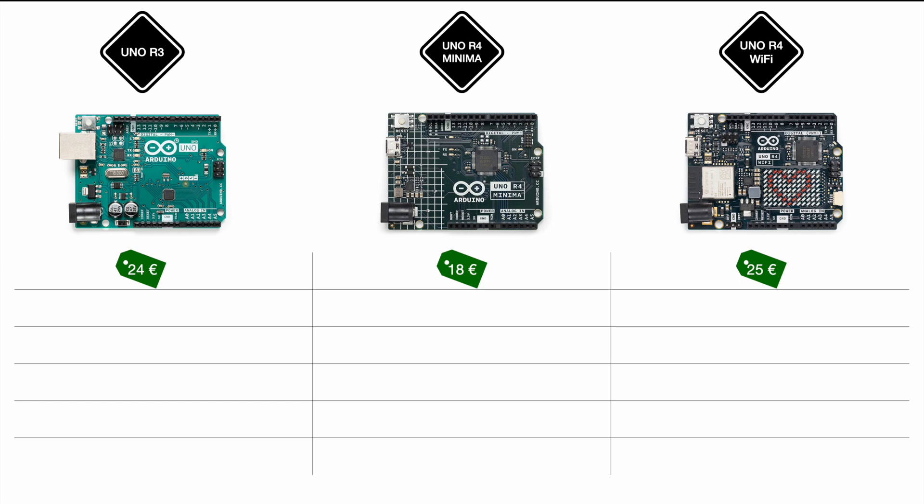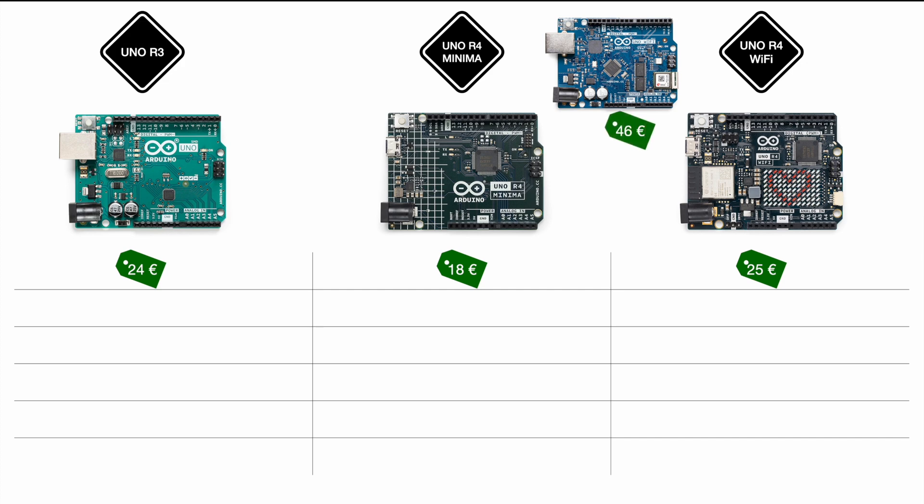Beside the LED matrix, the R4 Wi-Fi includes Wi-Fi, Bluetooth, and a bunch of new features and more processing power. It's worth remembering the old Arduino Uno Wi-Fi R2 — capable of Wi-Fi but with many compatibility issues — was priced at €46 or even more. So at €25, the R4 Wi-Fi gives you a much newer board, more capability, extras like the LED matrix and USB-C port, all for a really good price within the Arduino portfolio.